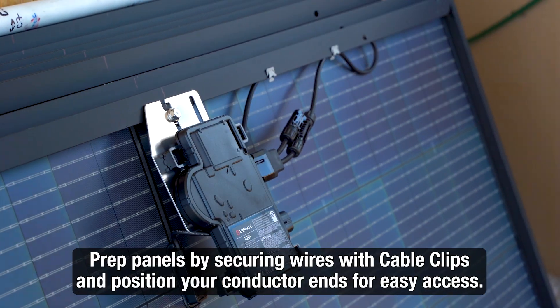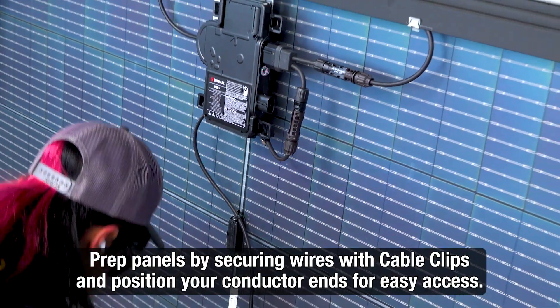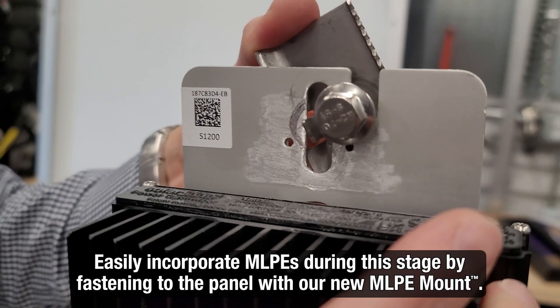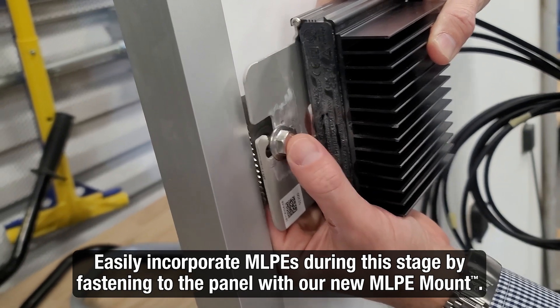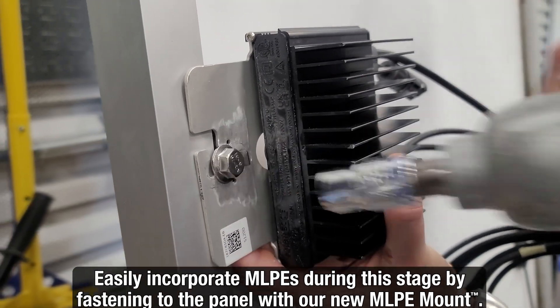Prepare the PV panels by attaching cable clips and wiring to the module frames in the appropriate locations. If your design includes MLPEs like optimizers or microinverters, try using our new MLPE mount to easily attach them to the frame as well.